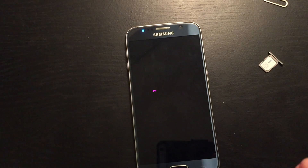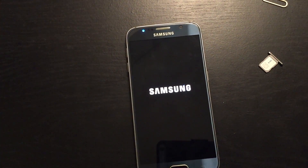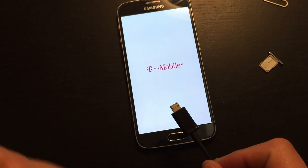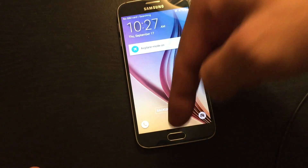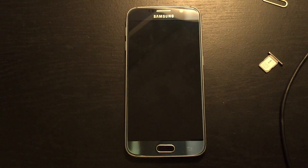Now if none of these options work for you, what I would suggest next is go ahead and plug in your phone and do the same two steps again. If you guys have any questions or comments, just comment at the bottom. If you subscribe and like the video, that would be great too. Thanks, guys. Bye.